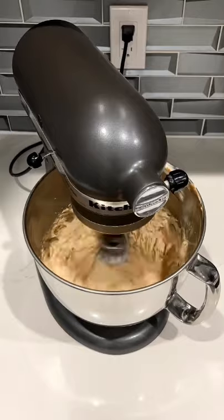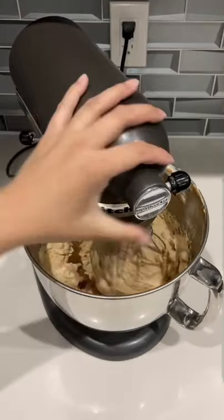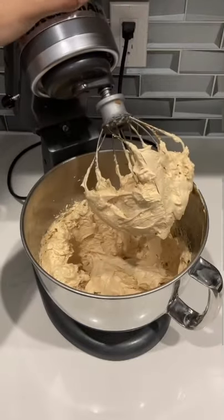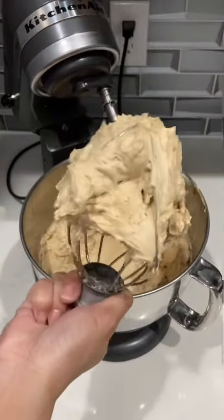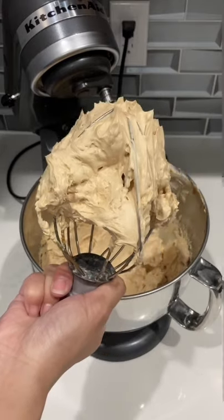Now this is apparently referred to as a Russian buttercream. I'd never heard that term before, but this is basically the way that I make dulce de leche buttercream. You can also add powdered sugar as well if you don't want it to be as buttery. And this is super buttery. Enjoy!